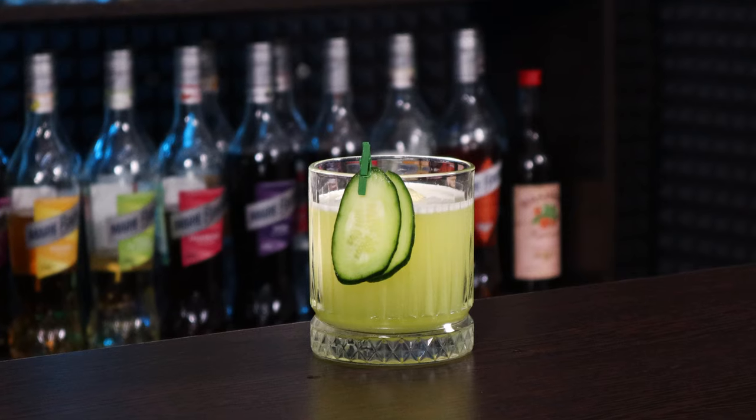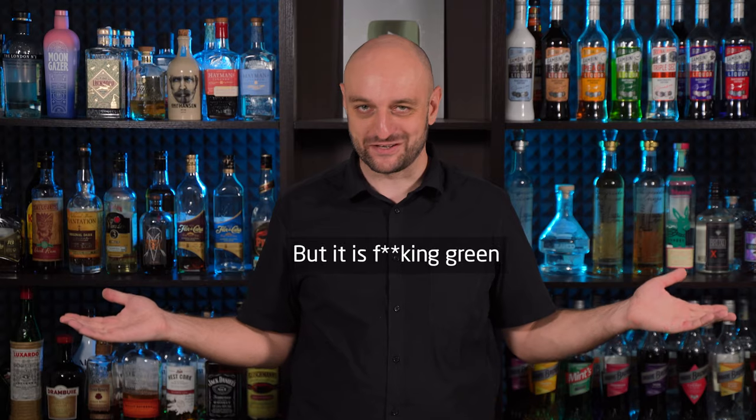But now let's make something more sophisticated — like the Pot of Gold. There are several cocktails with this name, most of which were understandably invented for St. Patrick's Day. But not this one. It's vodka-based, not whiskey-based. And it's not green.